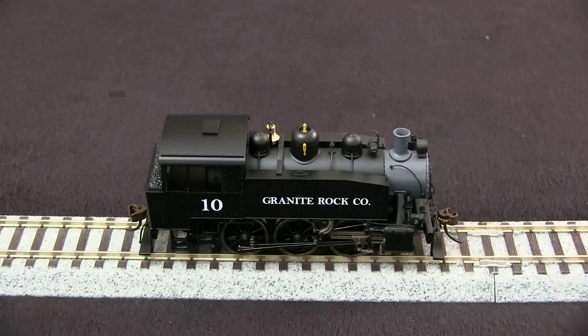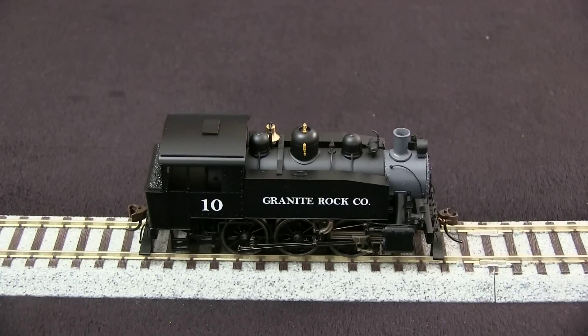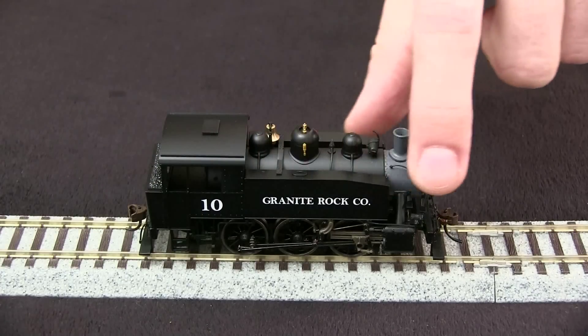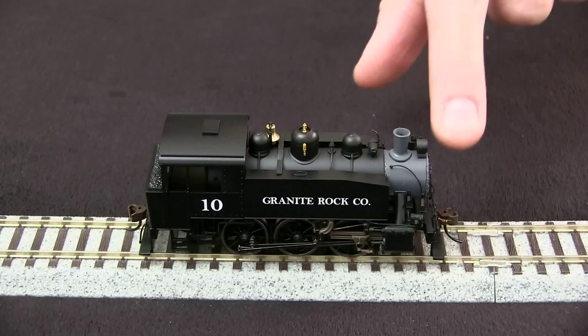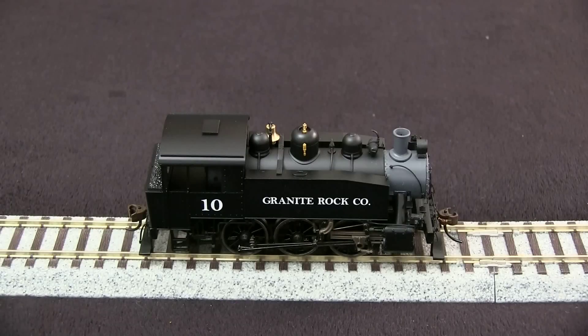This locomotive is decorated as Granite Rock No. 10. We photographed the real Granite Rock No. 10 during Steamfest 2010 and Steamfest 2007. Since I have photographs of the real engine, I was able to compare the model to it, and overall it's pretty close. Looking at the water tanks, the boiler details, and the drivers, most of that stuff seems to be pretty accurate.